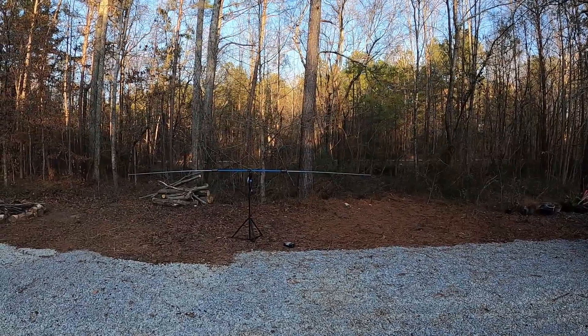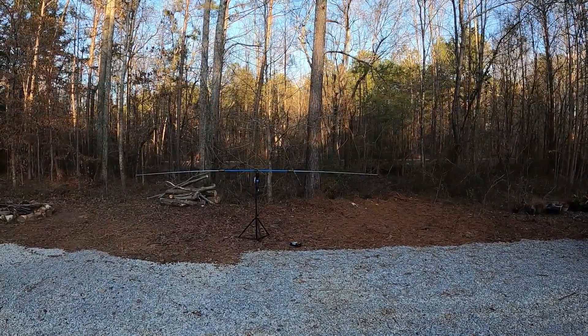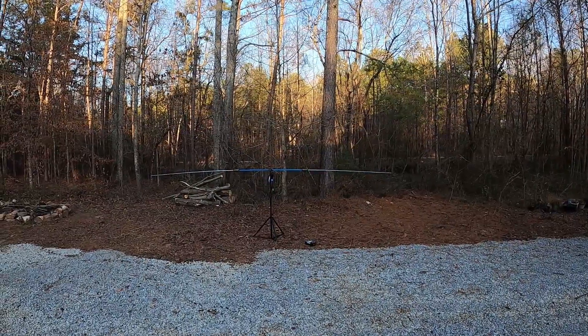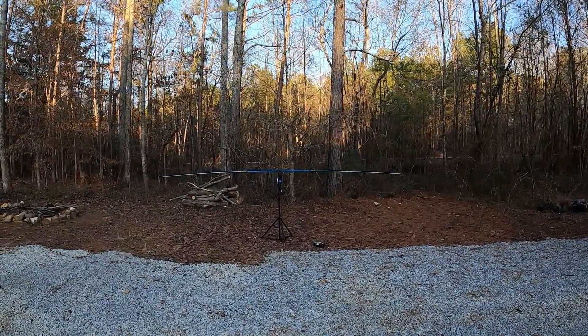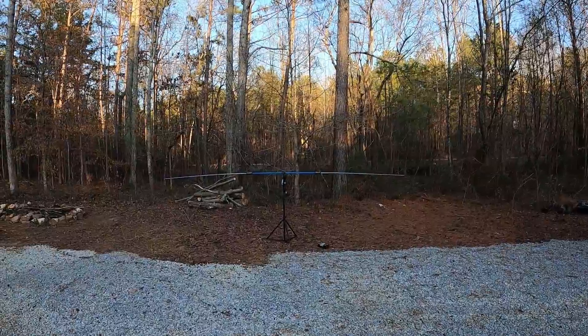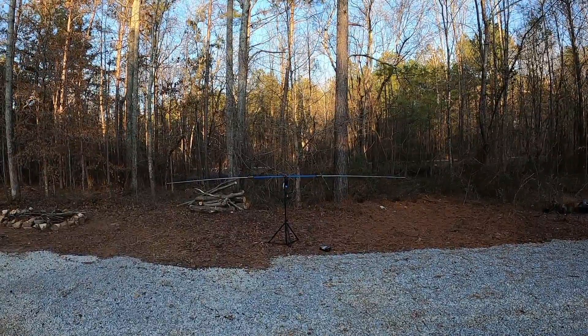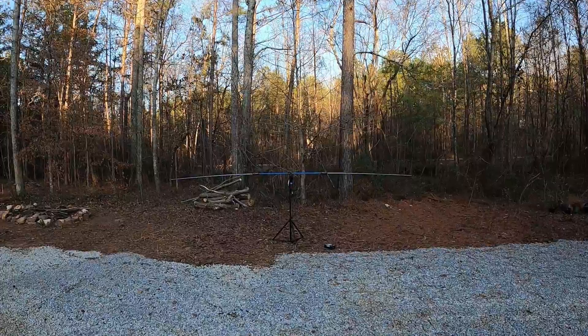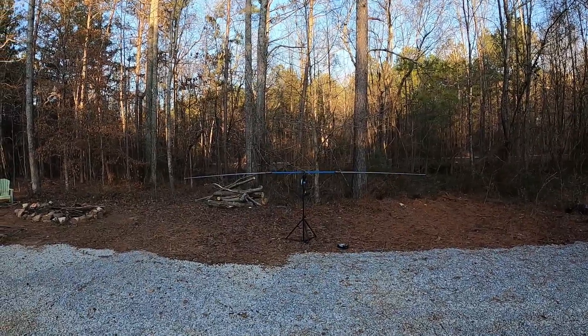This is the standard buddy pole kit with the antenna arms extended all the way out. What I'm going to do is show you how I tweak it and how to get it better. I have a new item I want to show you, which is one of the reasons why I'm shooting this.